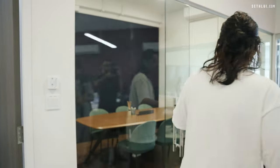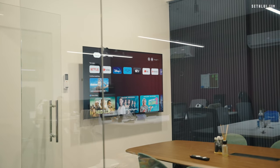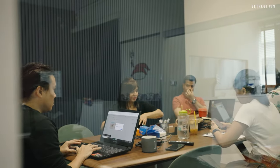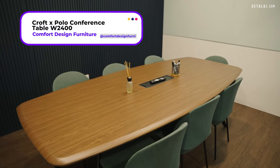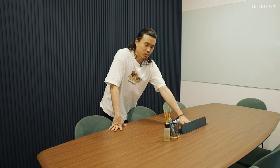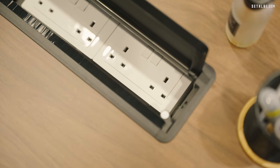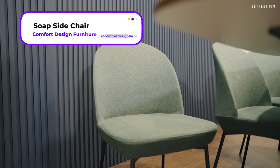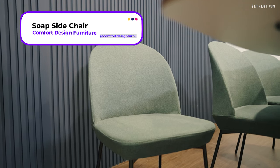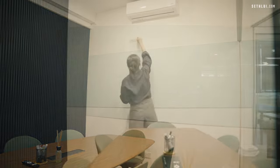Moving on to the meeting room. We actually did glass for the meeting room so it's not so claustrophobic. Here is a big wooden meeting desk, also from Comfort Design. I like that it comes with a power socket outlet in the middle, so you don't need to struggle to go and plug in your things. We matched it with these chairs as well, also from Comfort Design. We also have a large glass whiteboard here so that you can write ideas and whatever stuff down during your meeting.